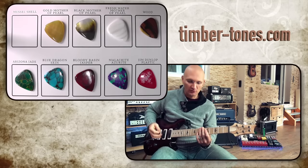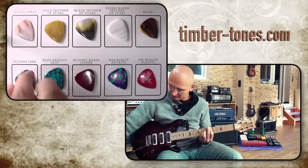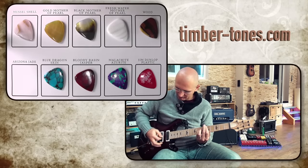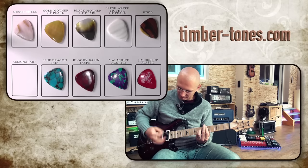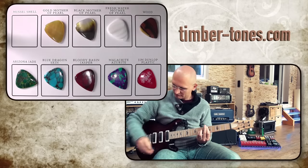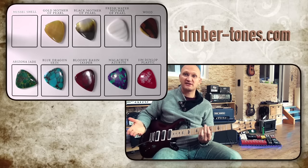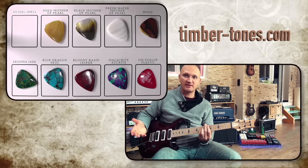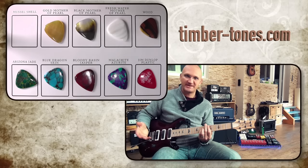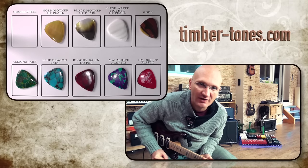So let's compare this to a stone tone. Pretty clear difference, right? You can totally hear that — they are night and day. Very, very big difference.